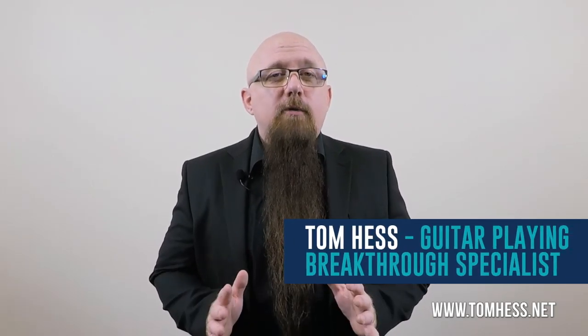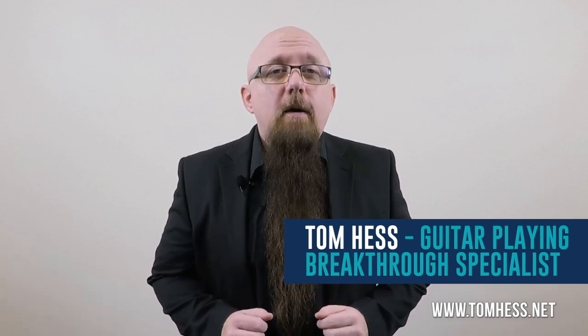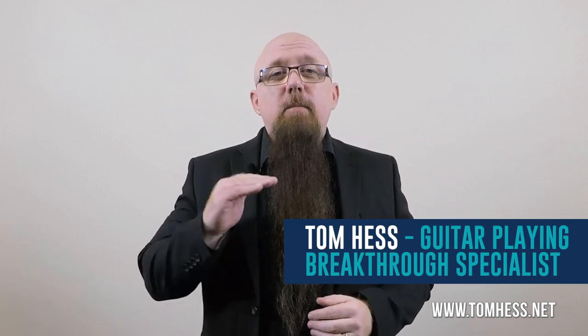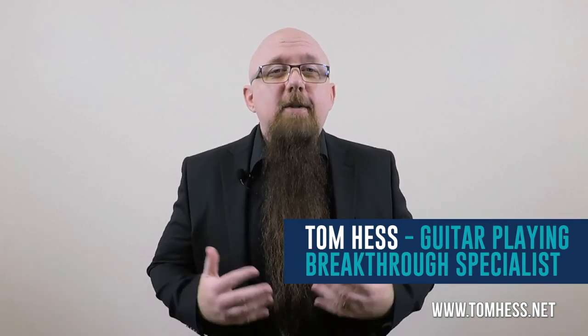Hi, I'm Tom Hess. When I was first learning how to build speed on the guitar, I got to a point where I could not get beyond. I had reached a guitar speed plateau and remained stuck there for a really long time. I just couldn't break through that speed barrier. What I eventually discovered was that the problem was not in my hands, it was in my brain. After teaching guitar over many years, I've seen this exact same problem in all kinds of students, and since then I've helped thousands of students online from around the world to break through their own guitar speed limitations.